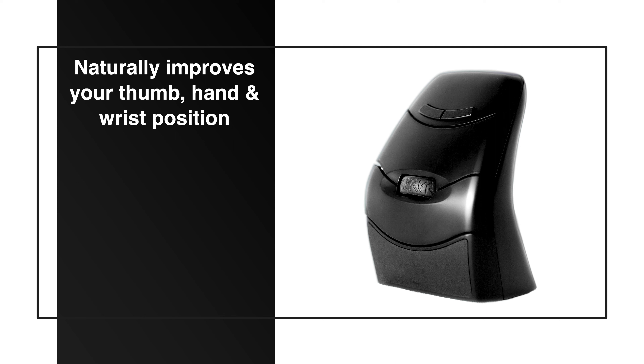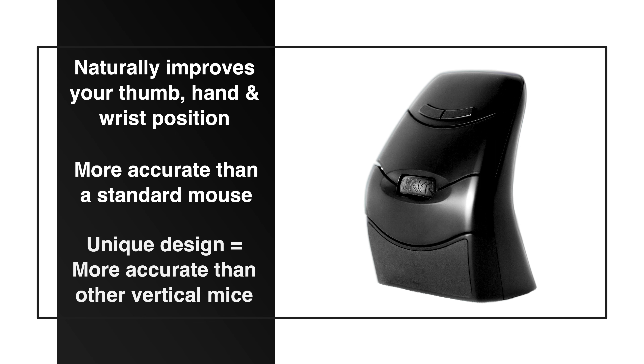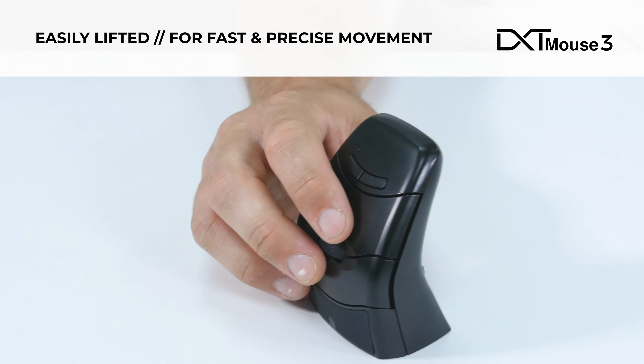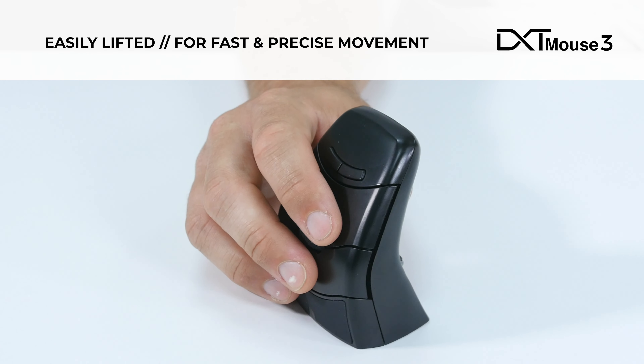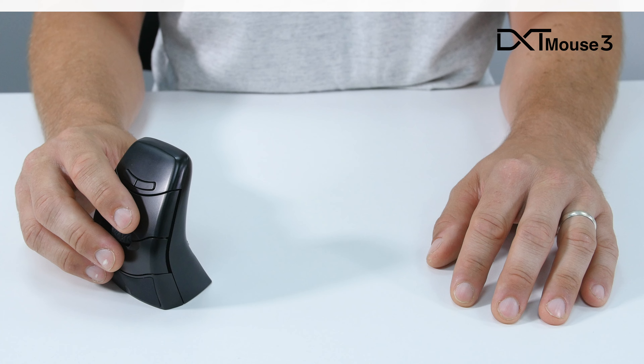It is more accurate than a standard mouse and more accurate than larger whole-hand vertical mice. The DXT Mouse can be easily lifted off the surface, giving faster and more precise movement of the cursor.